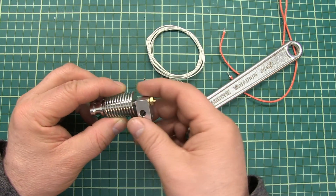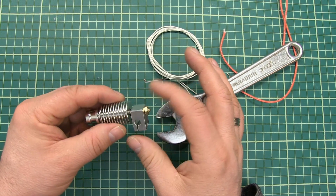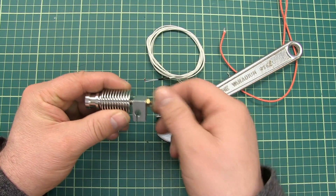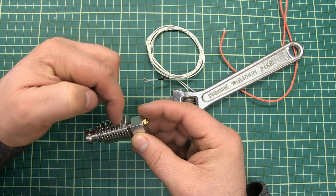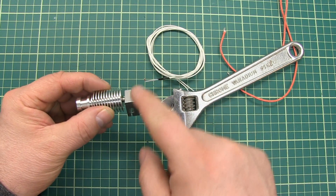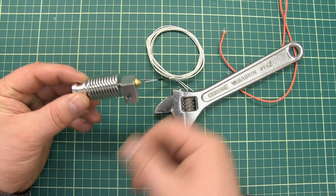If you're going to use it on a system that goes to 300 degrees Celsius, then you have to make it tight at 300 degrees Celsius. If you don't do so, there will be a small gap between the heat break and the nozzle, the filament will flow out and cover all the parts, and then you can throw away your complete system.